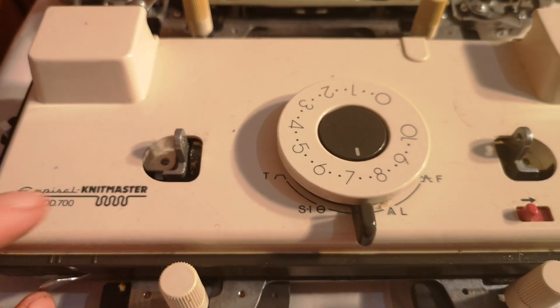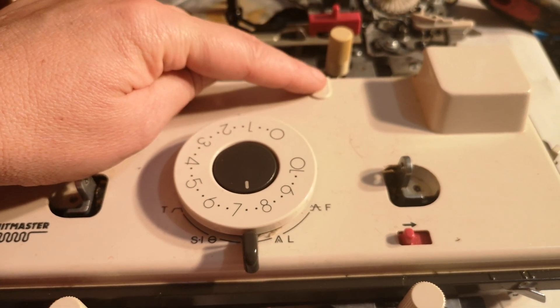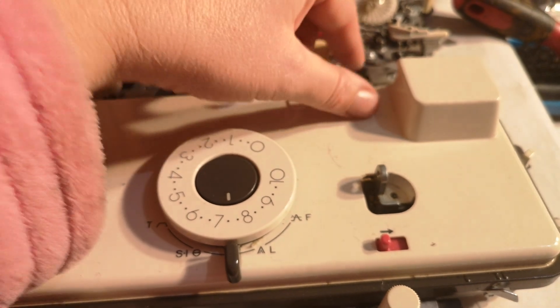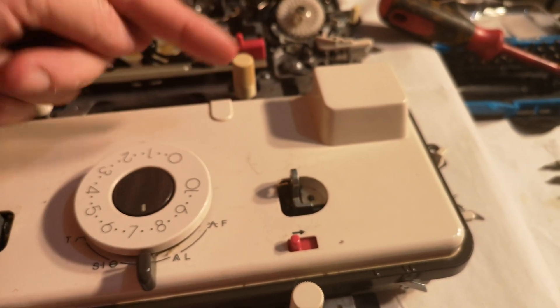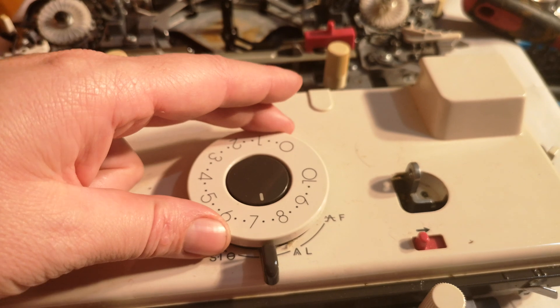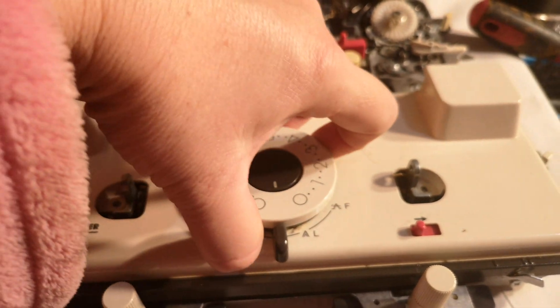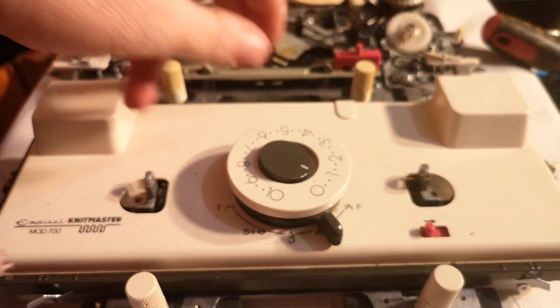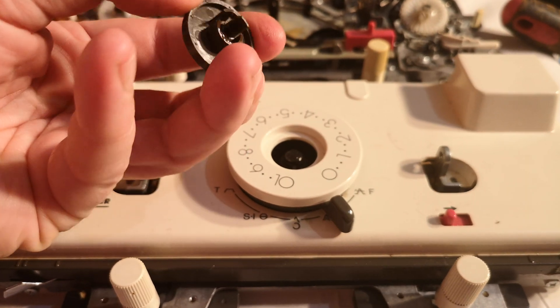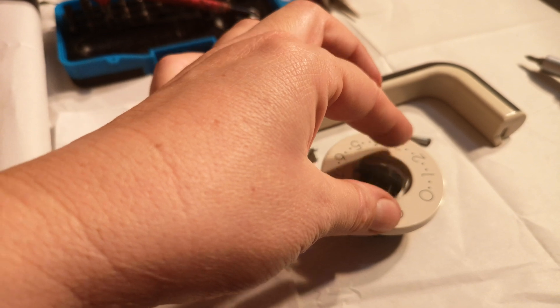Now, what's holding this carriage on? This is the 700 model — we don't have the row counter bit here. Now if you had this row counter bit, or it's an L-shaped piece of metal (I think that's on the 360 machine), you would need to move it so that this piece here is pointing one way or the other to allow the carriage to release. These carriages generally release when you turn the carriage tension dial all the way to zero — it should just pull upwards and release, like that. And no, you haven't broken it — that bit pops off too. This bit pops off and lifts up like that. We'll put that on the side with the dial bit in the middle.